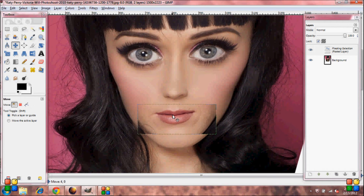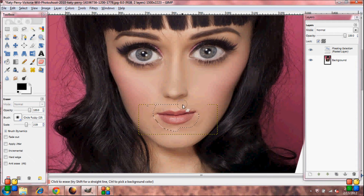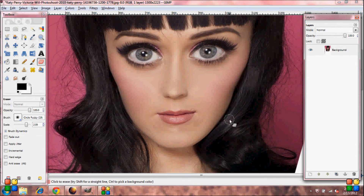Grab your Move Tool again and move it into position. Now grab your eraser and start erasing around her mouth. If you start erasing her lips, that's OK — just go over to your Layers Toolbox, click the Anchor Tool, then grab your Smudge Tool and start smudging.